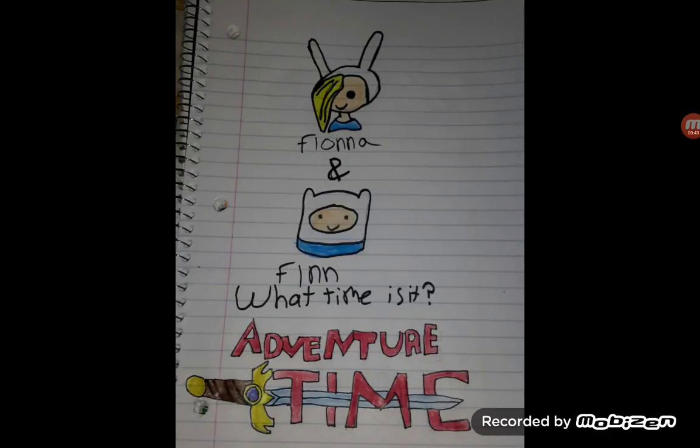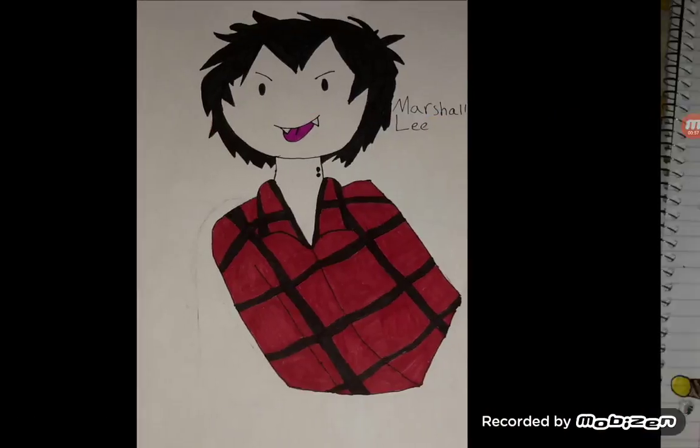The other one is Finn and Fiona. I just did like a cute little head of them, because I really didn't know how to draw their bodies that well. And I didn't think of doing a whole full-body thing like this when I was doing this.